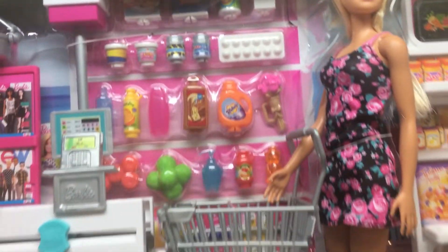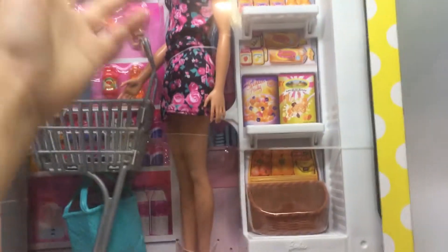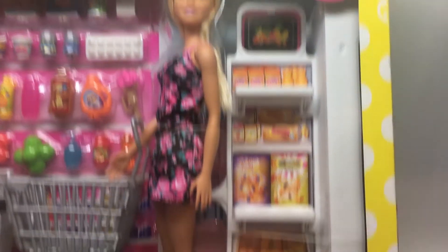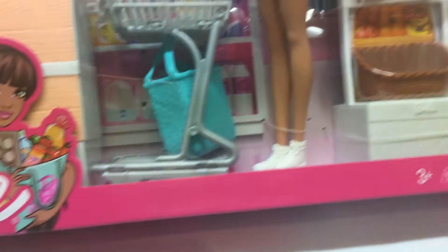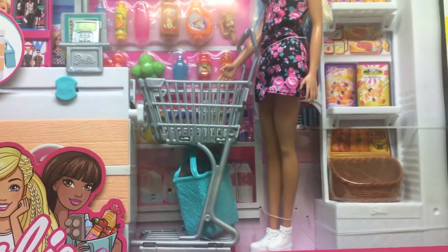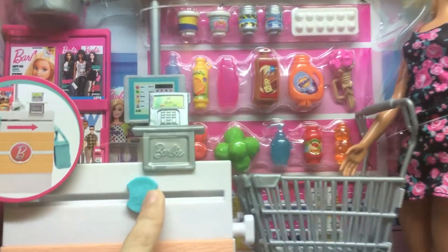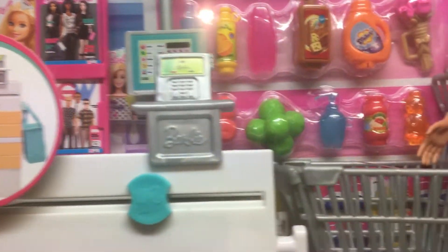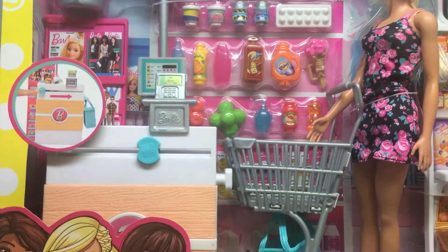Let me show you everything inside this box. We have this big handler for all the stuff, and there's also a basket so we can hold the lettuce and the orange. And if you just push that circle thingy, everything that Barbie buys will go down to the grocery bag — that's where it holds it.